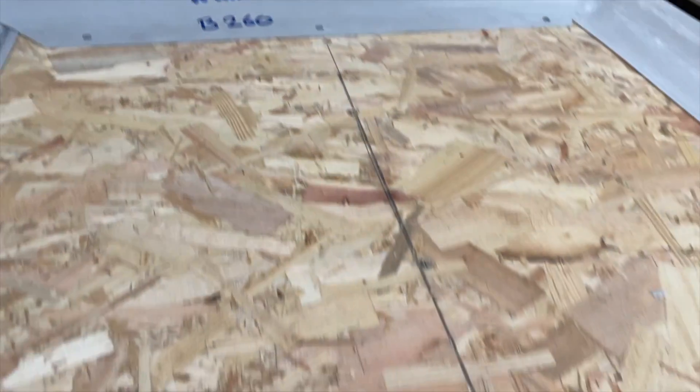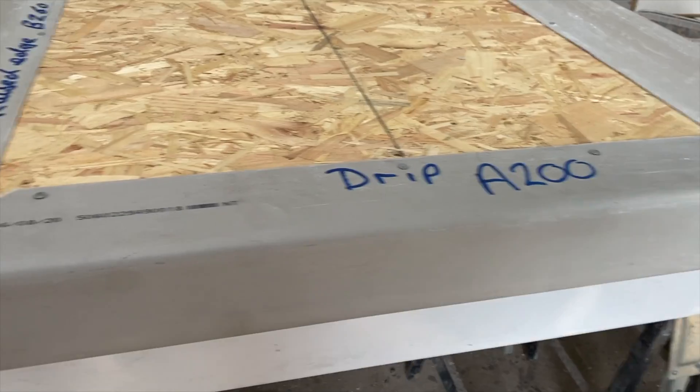This concludes the edge trim installation and the roof is now ready for the fiberglass laminate.